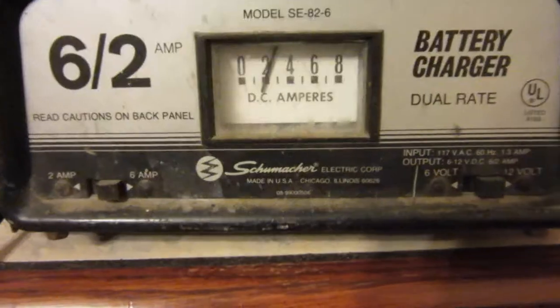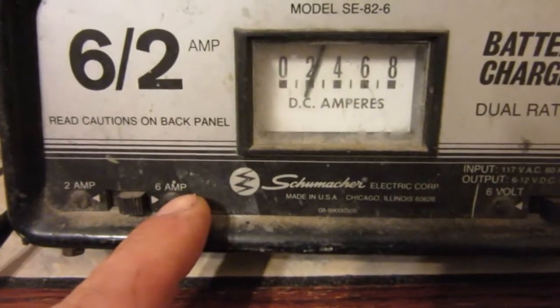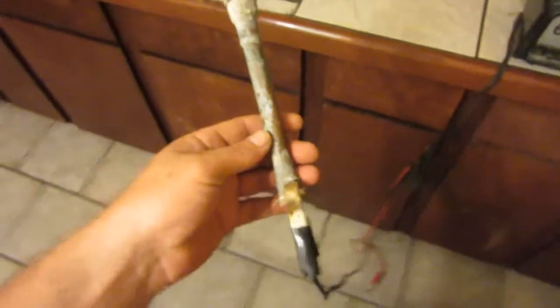...one that looks something like this — rated 12 volts, 2 amps, 6 amp. This gauge doesn't even work. And then you just take the positive and put it right on the fence. See, I'm standing on it, and then you take the negative clamp and clamp it on.